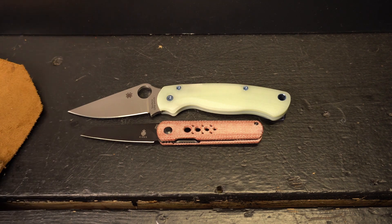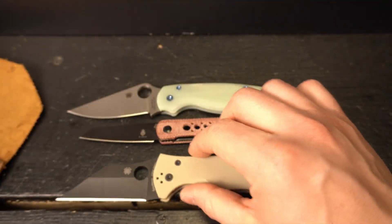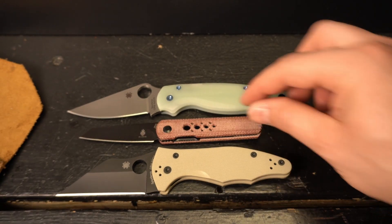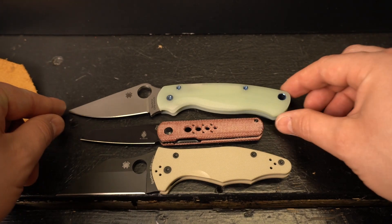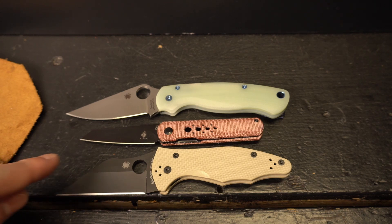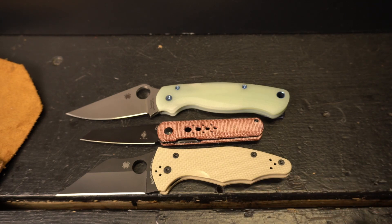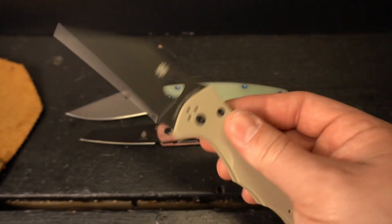Here you see the Spyderco PM2 — 3.44-inch S45VN clip point blade with a 4.81-inch G10 titanium scales, 8.25 inches overall length, and a weight of 3.75 ounces. I also have my Yojimbo 2 here from Spyderco. That thing looks miniature in there — kind of crazy. It has a 3.125-inch coated 20CV blade with a 4.5-inch G10 handle scale, overall length of 7.5 inches and a weight of 4 ounces.